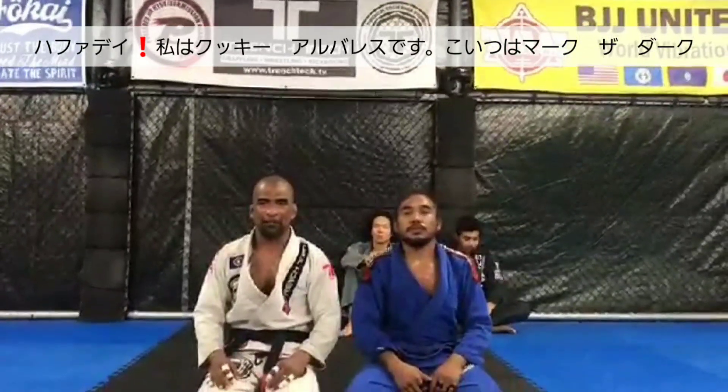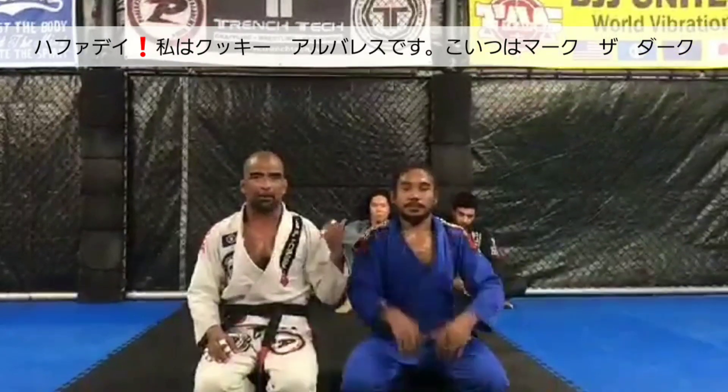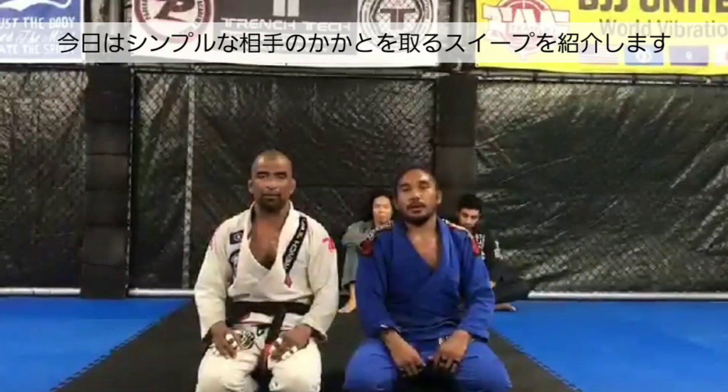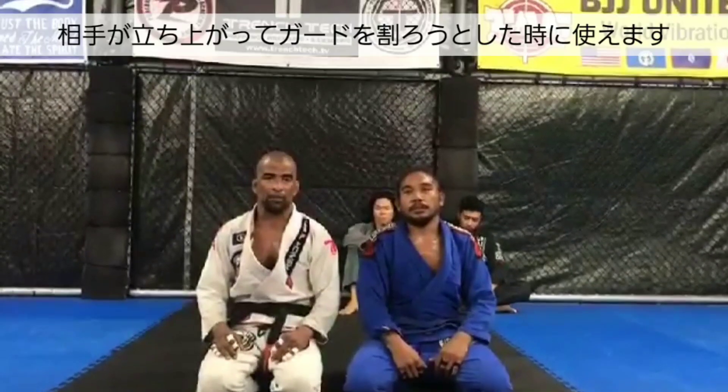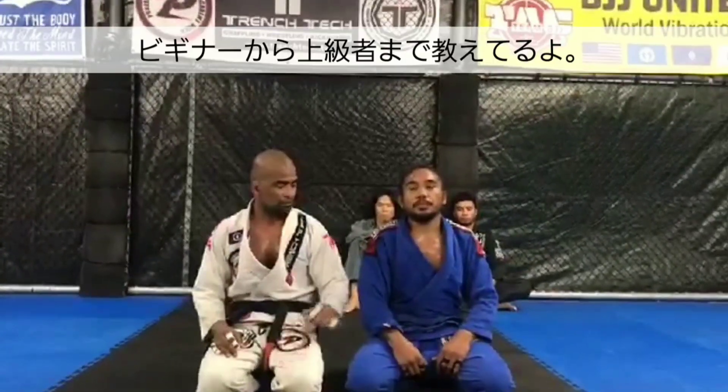Hafa Dei! This is Kuki Alvarez from Trench Tech Pure Red Saipan. Today my partner is Mr. Mark DeDartmanuki. I got some of my students with us as well. Today I'm going to be showing you a very simple ankle pick sweep from the closed guard position when your opponent tries to stand up and break open your guard. It's an effective sweep and I like using this and teaching this to my beginner students as well as my advanced students.